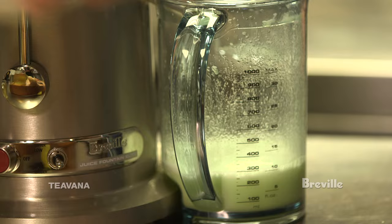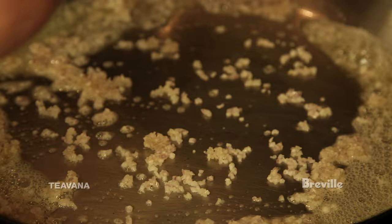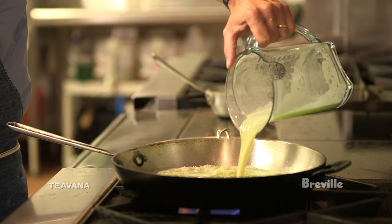We're gonna place a skillet over medium heat and add a tablespoon of butter. The butter melts and then it's gonna bubble and froth — that's when you know it's ready — then we're gonna add the shallots and the remaining celery that we've diced up and sweat them down for about four minutes. Now we're gonna add the celery juice and the Breville Tranquil Dream tea.